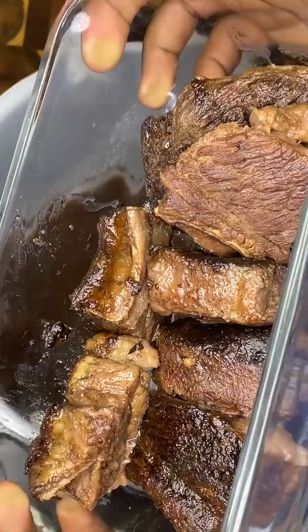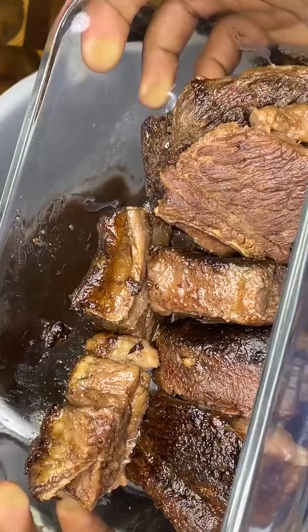Then add whatever aromatics you prefer. Simmer low and slow eight hours till it can go blow for blow with McDonald's powers. Remove your ribs and reduce your liquid till it's almost nothing, then add a couple tablespoons unsalted butter and your favorite barbecue sauce.